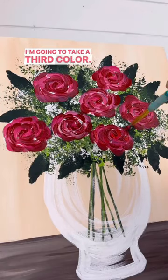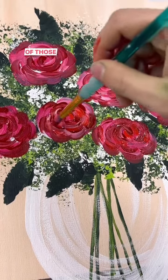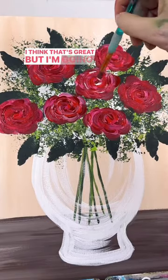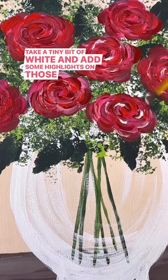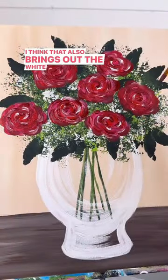I'm going to take a third color — some bright red now — and just lightly fill in any of those white spots that got left over. I think that's great, but I'm going to be a little bit extra and take a tiny bit of white to add some highlights on those petals as well to make them pop. I think that also brings out the white vase.